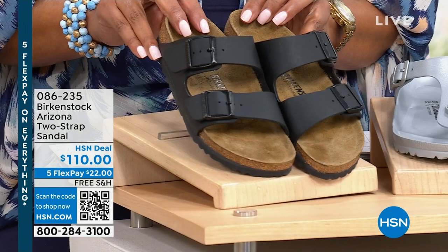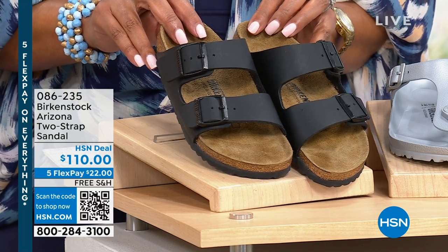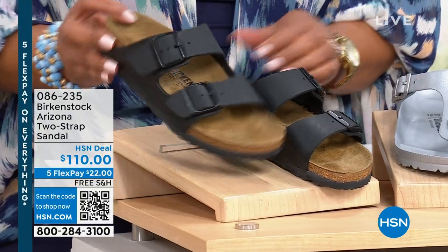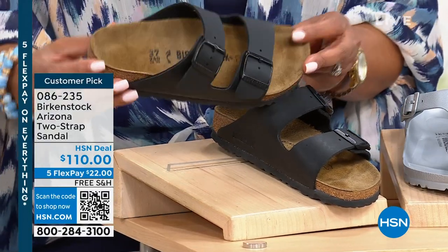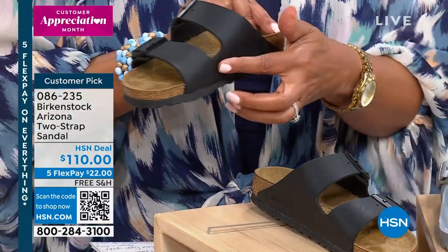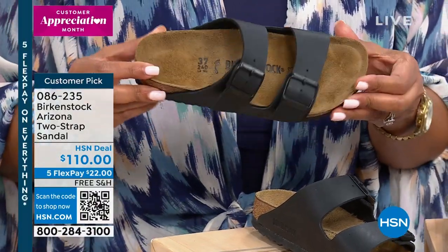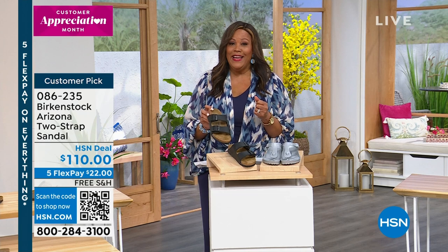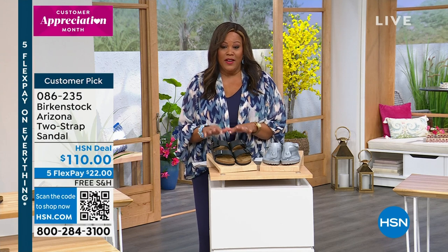You've heard of Birkenstock — it dates back to the 1700s, and it is a great customer pick. When you think of Birkenstock, you've seen this. If you want the most famous one, we have it for you tonight: the Arizona. It's that two-strap, adjustable sandal, and this is about foot health. It adds support to the heel area, arch area, and your toes have lots of wiggle room. The more you wear them, the more comfortable they get — they actually conform to your feet because of the warmth of your body. That's the Arizona coming up.